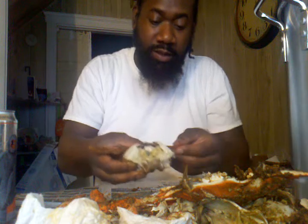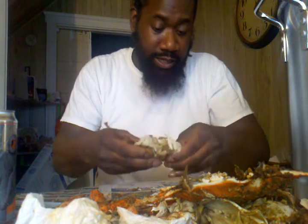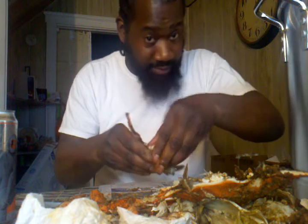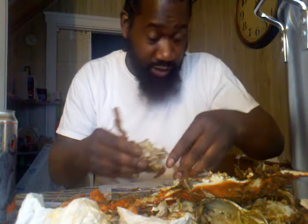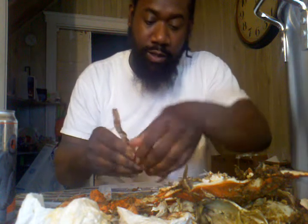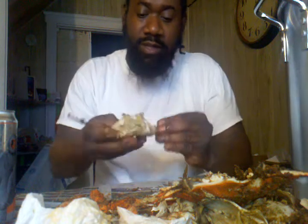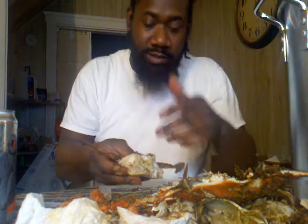Put that shell to the side. All this right here is the dead man — what you want to do is peel that away completely. I'm going fast because I only have four minutes. Peel all that away, and now what I have left is the body.